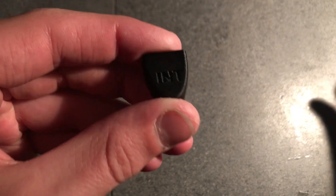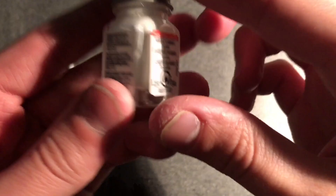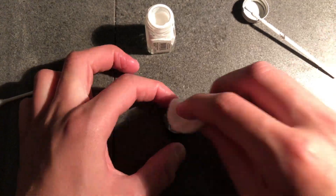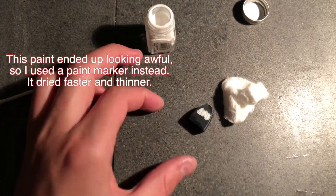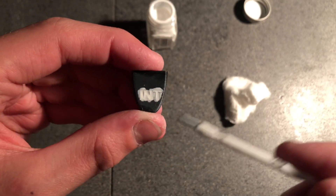Now that we know it fits, we can actually paint the letters in. To do that I'll be using this white model paint. We can let that dry for a little bit then I'll come back to it and we can remove the excess.